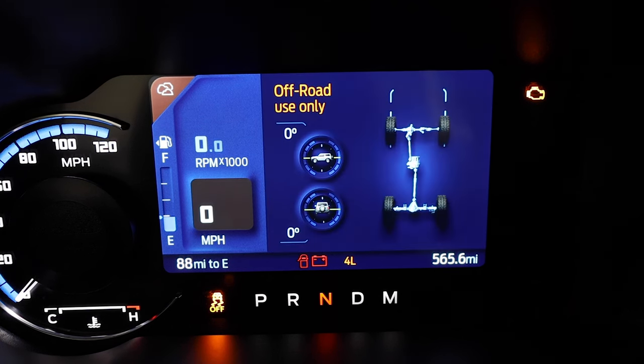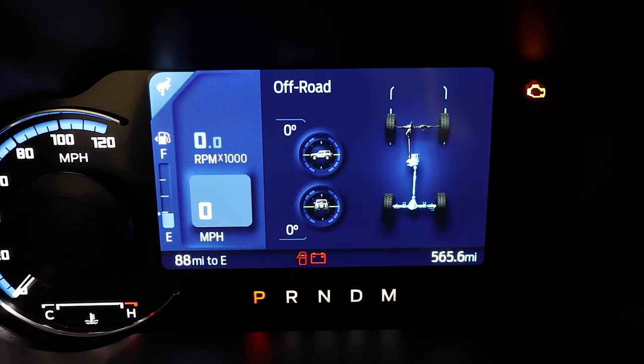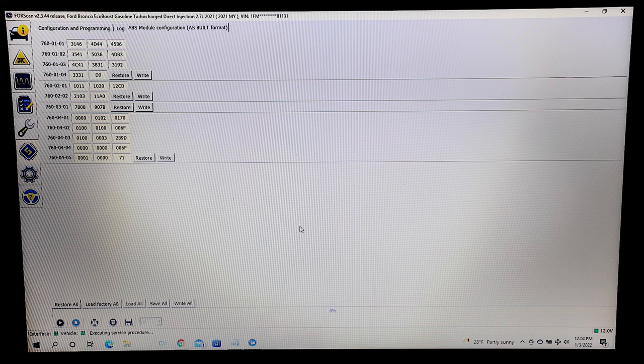Once we confirm that the Rock Crawl mode is accessible, remember to change the GOAT selector back into a drivable mode and return the vehicle to park. With the software updated and our vehicle in park, we can go ahead and start our disconnect procedure.